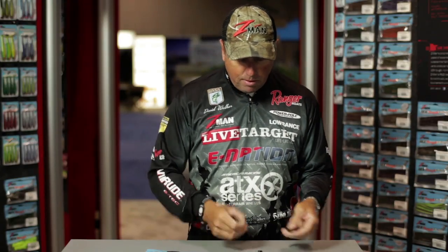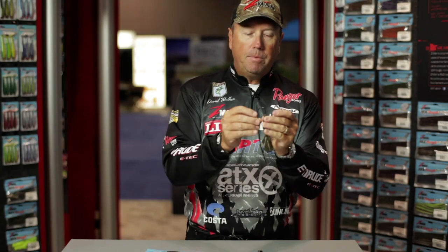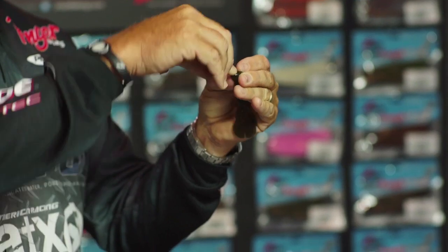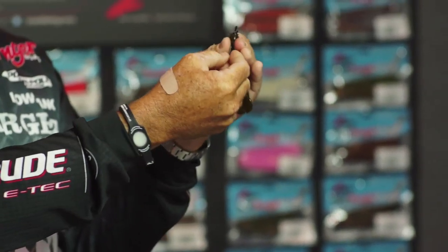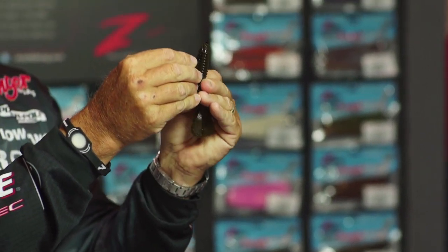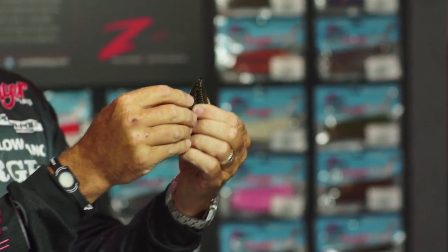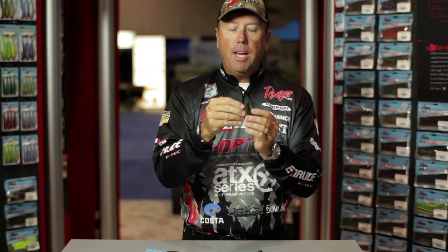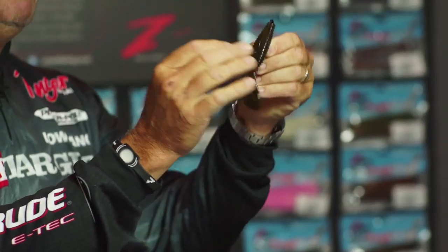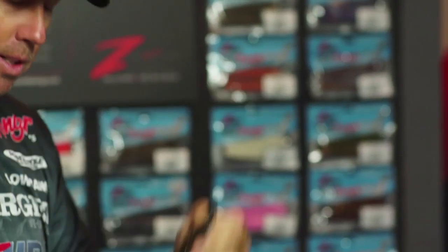It's real simple to hook them — just go to the front of the bait, poke it through the body, turn it back around, and then just bury the hook in the middle of the bait. With a lot of other plastics, you have to bring the hook all the way through and then skin hook the bait. With this Elastec, it's so soft that even though the hook is buried in the center of the bait, it's still going to penetrate through and get into the fish.